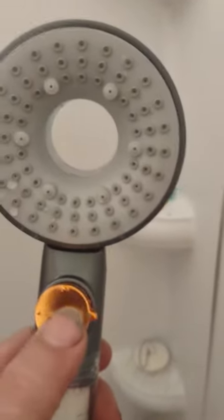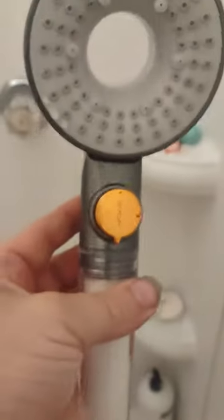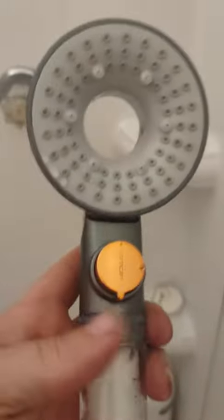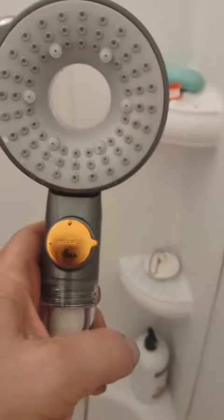On the front here, you have the stop button, so you can stop it. And if you look here, it's not hard to do with one hand. You can turn this down at the 6 o'clock position and it comes out a lot harder. So if you don't want it real hard, put it at the 3 o'clock position and it gives a more gentle flow.